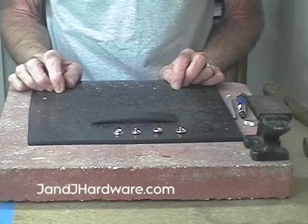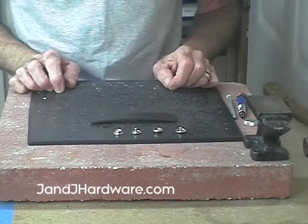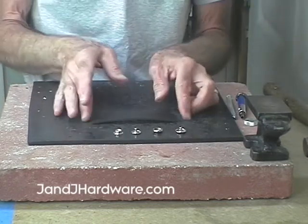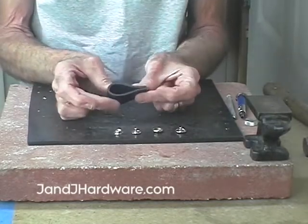In this video we're going to be showing you how to set a snap. In this case we're using what's called a line 24 snap, but the process is just about identical for every snap out there. What we're going to simply do is just make it so we can snap the two pieces of this leather together.